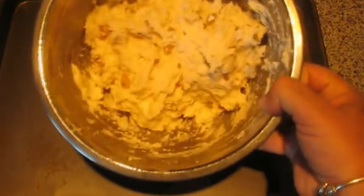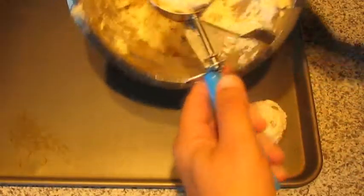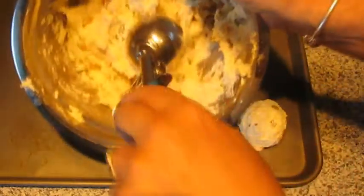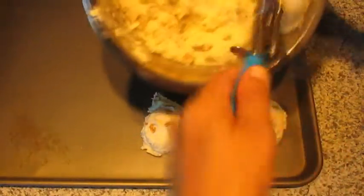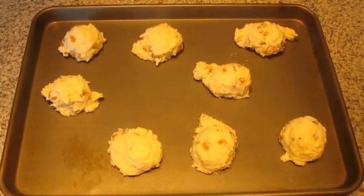What we need now is a pizza tray or a cookie tray. I'm just going to scoop these out and put them on the tray. I've got a few on there now and I'll pop them in the oven.